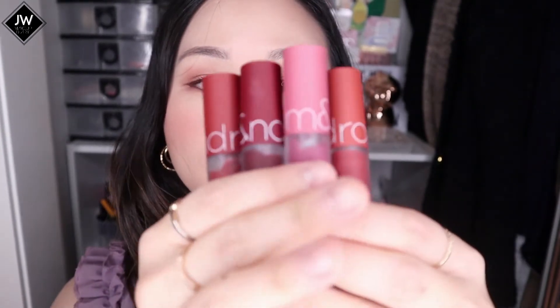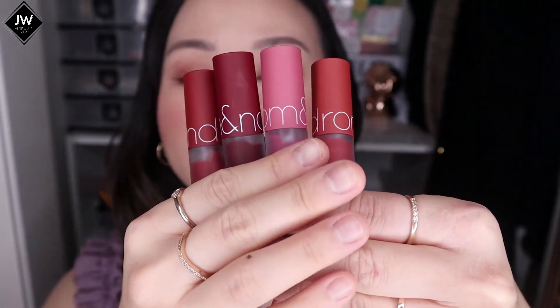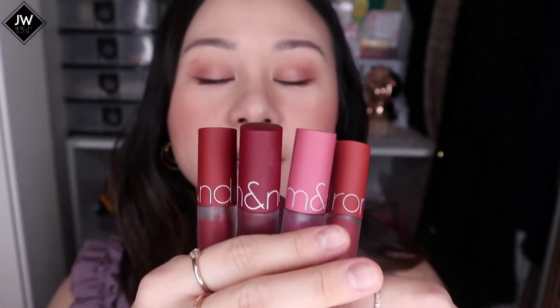Today I'll be reviewing the most popular and my ever favorite, Roman Zero Velvet Tint. But this time around, I'm actually reviewing their Fall and Winter Edition shades. They released four new shades for the Fall/Winter 2020 season.